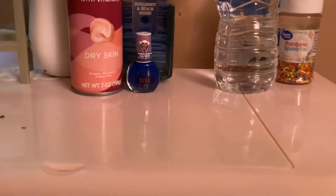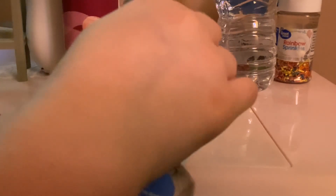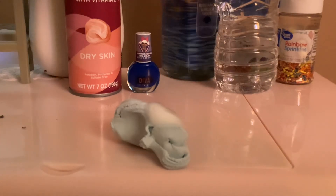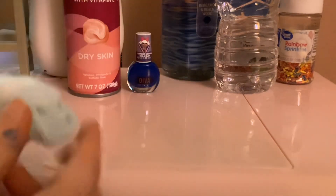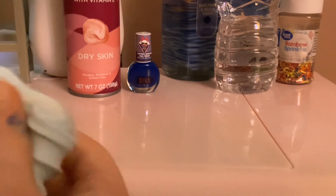I have some soap — I don't know exactly what it is. I'll just put that on here. That looks like foam. I'll just put this right here and now I'm just gonna mix this. I hope this turns into something.